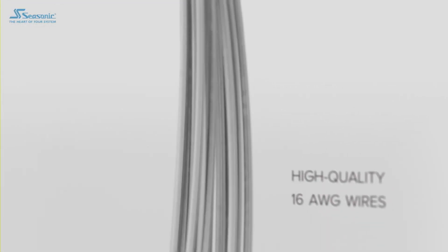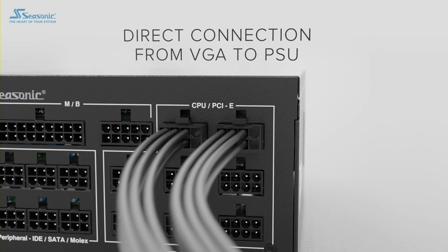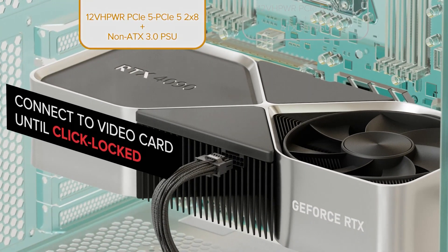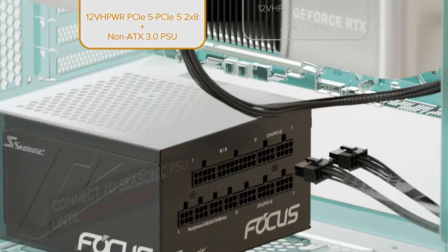Besides these details, Seasonic mentions that all NVIDIA GeForce RTX 50 Blackwell gaming GPUs are using a 16-pin connector. This should be the new 12V2X6 design and not the older 12VHPWR design that caused a lot of issues with the RTX 4090.